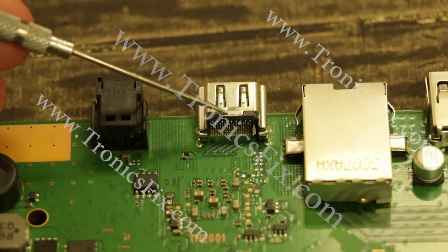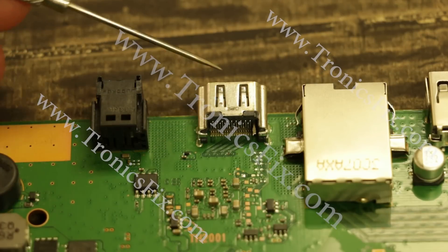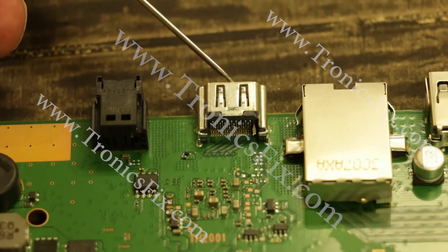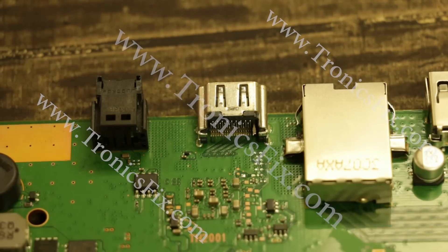So that's the main thing to watch out for with HDMI ports. If you think you have this problem, you can usually notice it by looking into the HDMI port while it's still in the PS4 — you can usually see pins that have been pushed out, are crooked, or are not attached. That's one easy way to know if your HDMI port is faulty and needs to be replaced. You might also want to consider replacing it preemptively because these go bad all the time, and if yours hasn't gone bad yet there's a good chance it will.